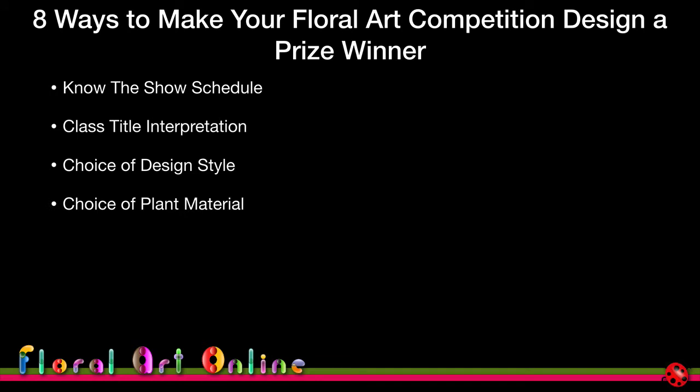We'll also look at choice of plant material — how to get the right material to tell the story of your design — and the staging position for judging. When you first start out, everyone places their design front-facing flat on the bench. We'll look at adjusting that slightly to give your design more visual depth, more height, and better use of the surrounding space.